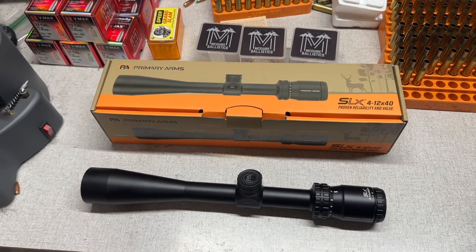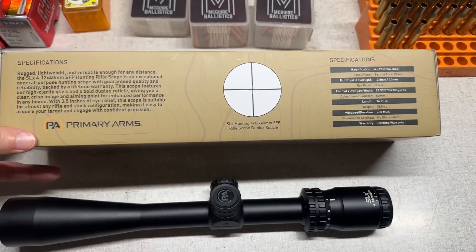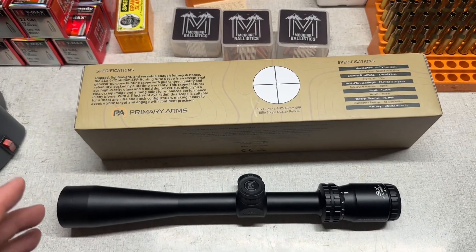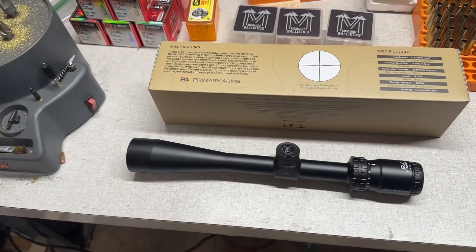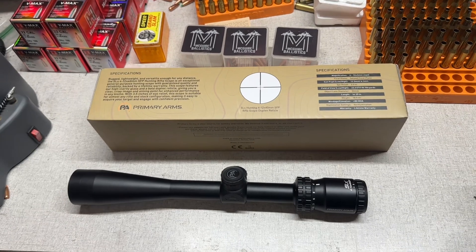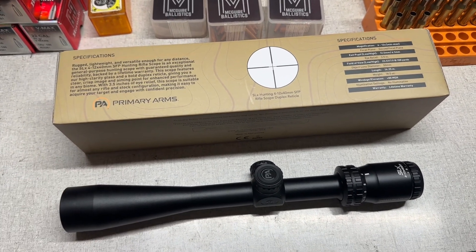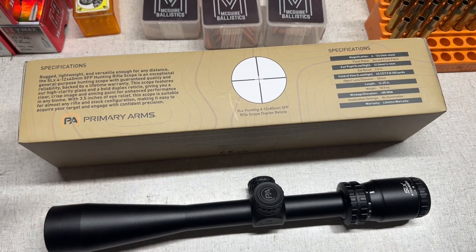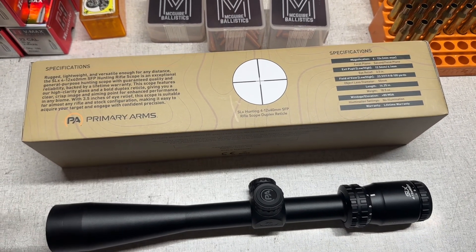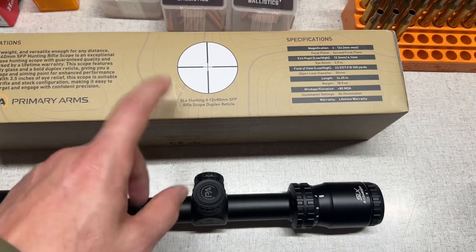One thing you do have to be mindful of: these are backed by a lifetime warranty — you can see it right on the box — but not all of their stuff is. With brands like Athlon, Vortex, or Leupold, everything they make is backed by a lifetime warranty. With Primary Arms, some of their budget items are not. So double-check that before purchasing, especially if a lifetime warranty is a major concern for you.